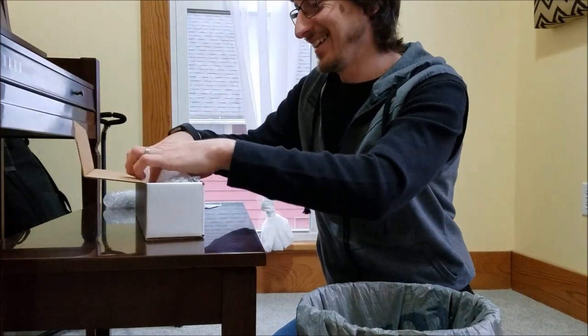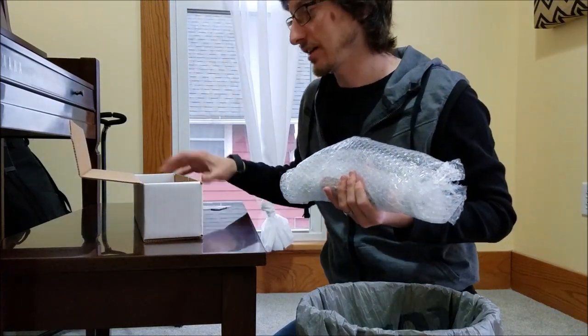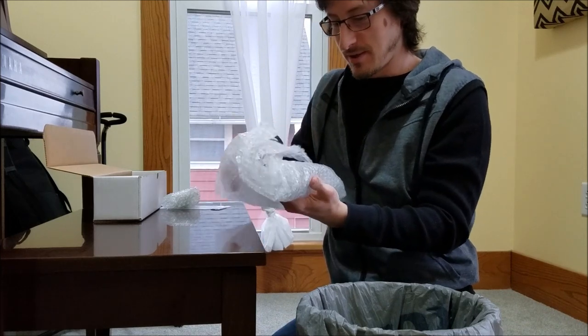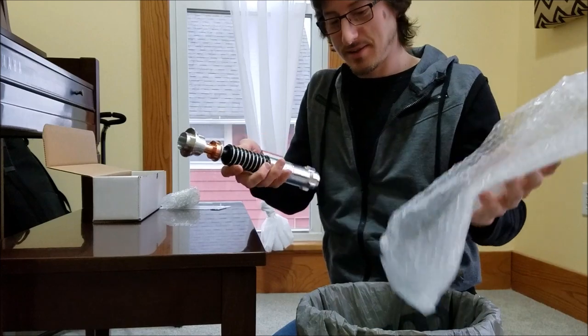Oh man, I can see it. I can see it. These are the only two extra items that come with it — nothing else it seems.